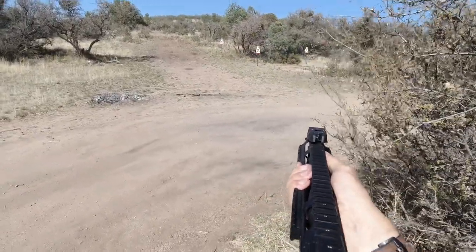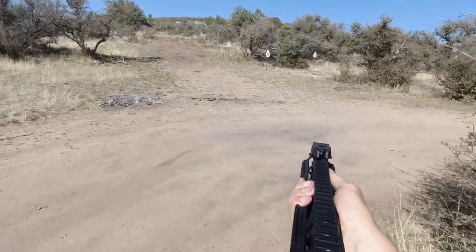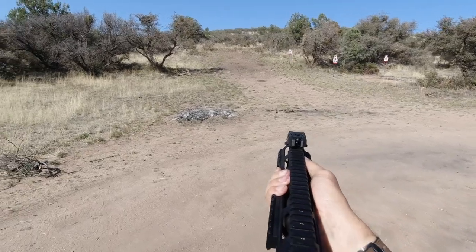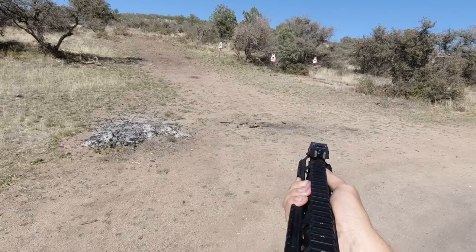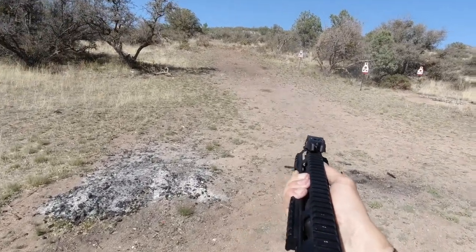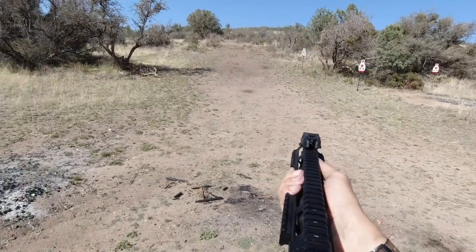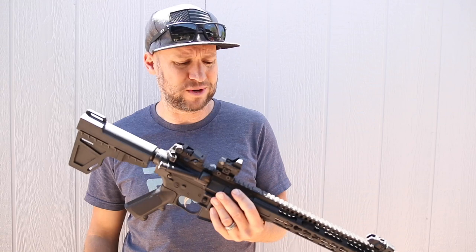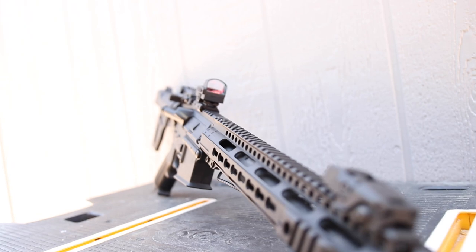The Vortex red dots come in at a retail price of about $280, street price around $225–$250, and this thing comes in at just $150. Considering it has all the features of a Vortex red dot — including the same footprint so you can use Vortex mounting plates — plus 5-meter waterproof and 1000G shock resistance, that makes this an incredible value.